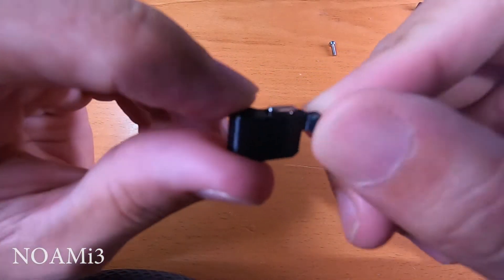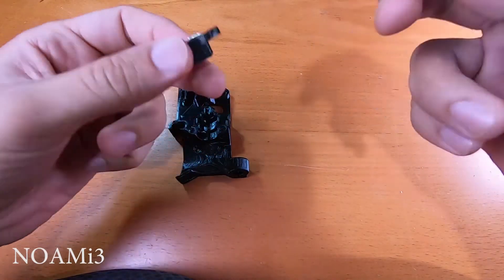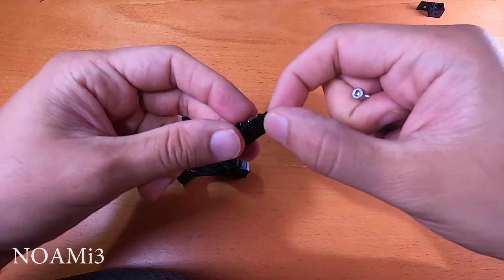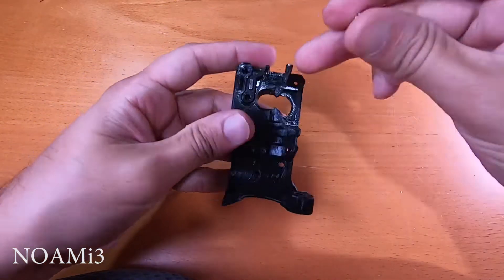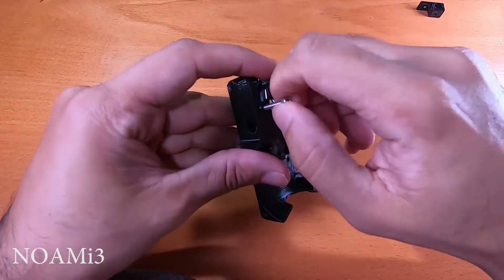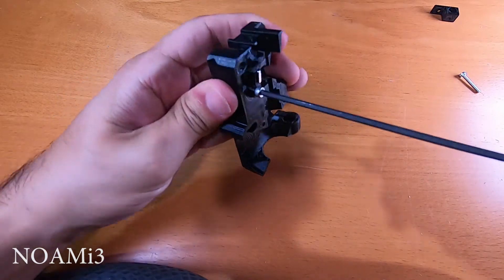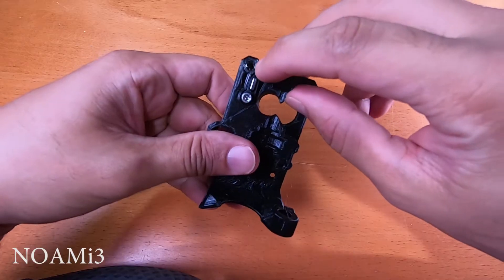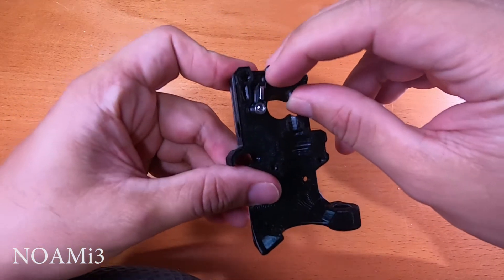It should look just about like this. Next, take an M3 by 18 screw and attach the filament sensor lever to the extruder body. Tighten it, but ensure that the lever can move smoothly.